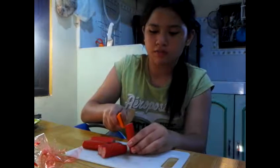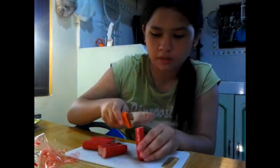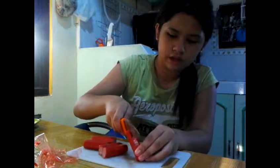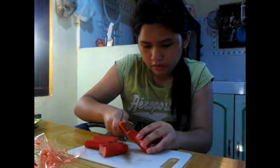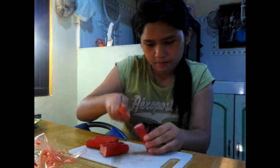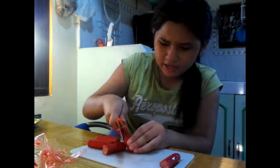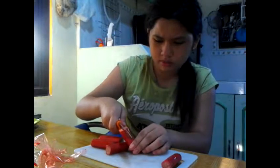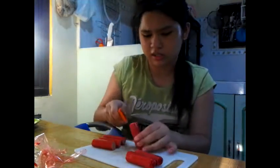Now you're gonna make little octopus legs by cutting crisscross, so you can make octopus legs and they will only separate when they are cooked. Be careful because you might cut yourself — I almost did literally. Cut it like that, crisscross. Make sure you're careful because you might be a kid like me.